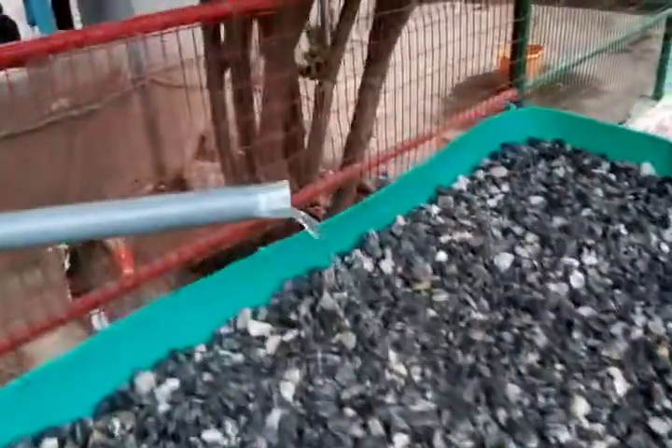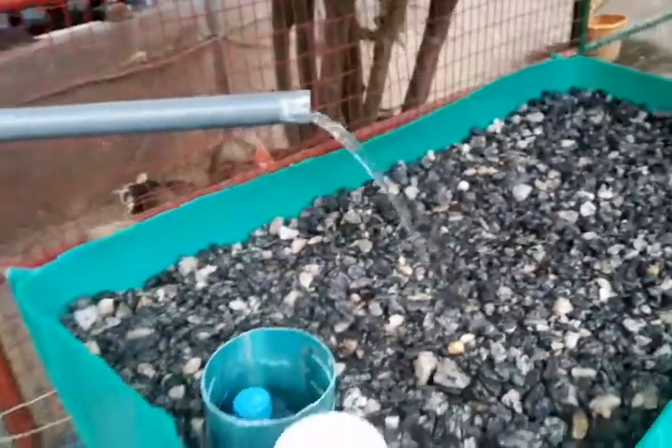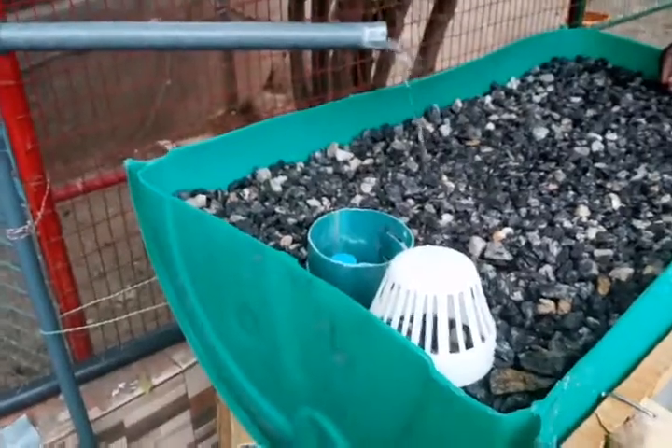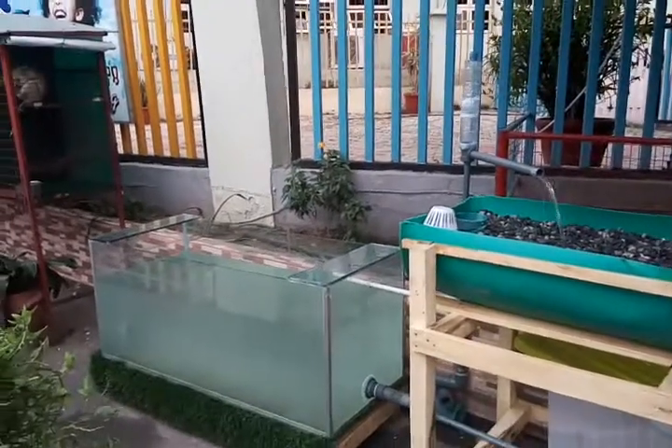It takes anywhere between seven minutes for this system to trigger a cycle, and it's about halfway right now. I'm going to pause the video — when the cycle starts, we'll play it back. It's a pretty neat system.